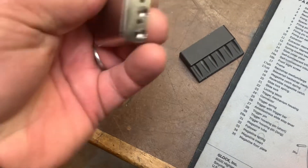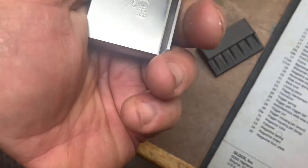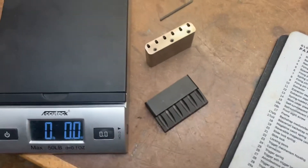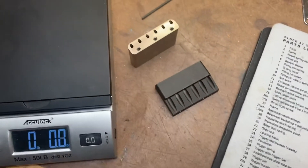It looks to be stainless, but I'm not sure — maybe it's not. It's awful shiny, so I'd imagine it's stainless. So there you go — three ounces difference in weight. Goodbye.